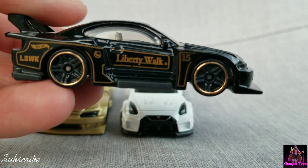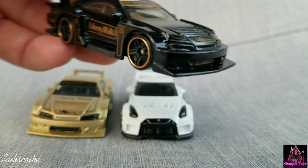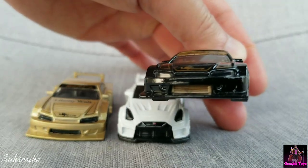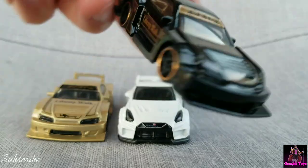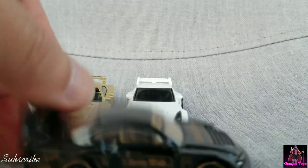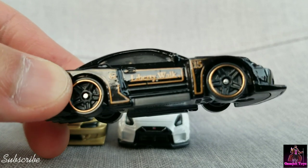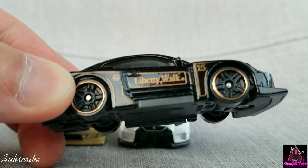Here's the black S15. Check that out — for a mainline it looks really good. It has a contrasting gold intercooler, and the rims have a nice goldish ring to them.